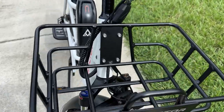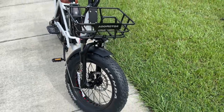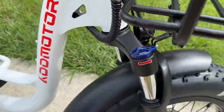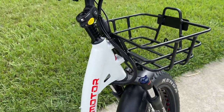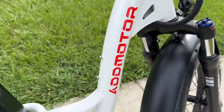We have this front basket that mounts directly to the head tube, which I appreciate. We have metal fenders — not cheap plastic. Moving down the side of the bike, you can see the wiring is wrapped up really nicely and goes into the bike frame. The frame is a tubular style, and it's fairly compact — not huge and clunky like some bikes.